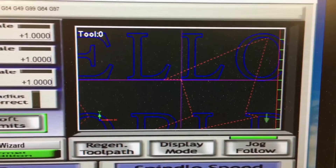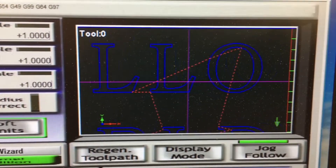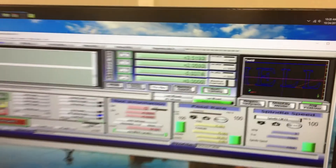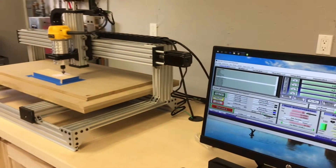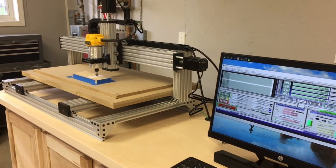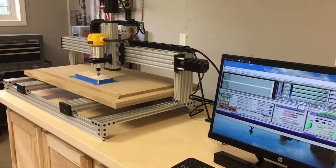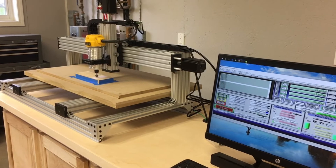This is Mach 3's representation of the path that the tool is following. I have to say, seeing this system come to life and actually make chips for the first time is satisfying, and really exciting too.